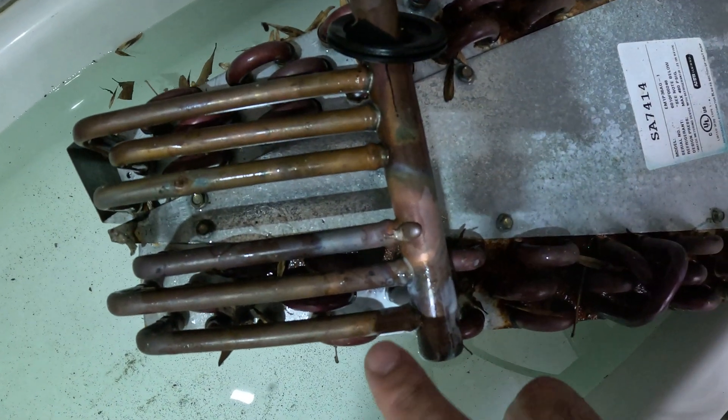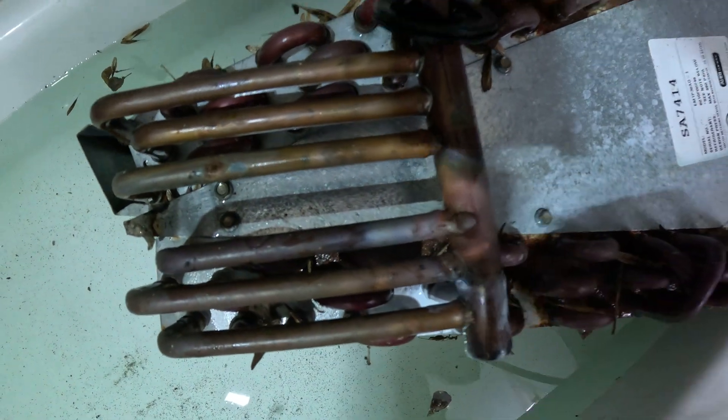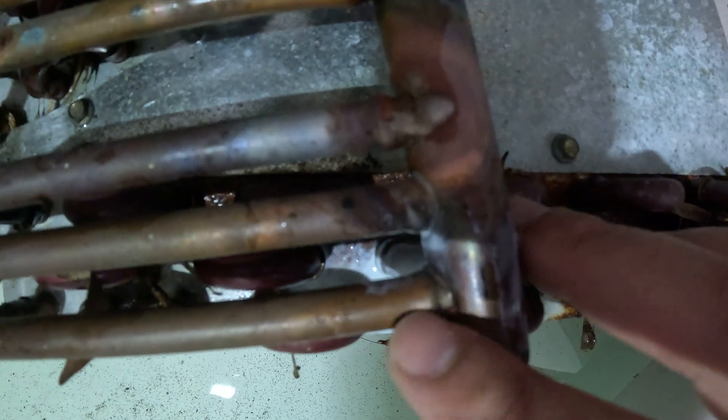So what we're going to do is fix this leak. I'm going to show you how to fix this leak.